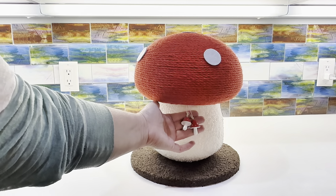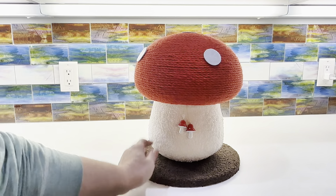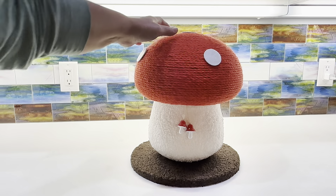Annette here with an initial review of this cat scratching mushroom. I was so excited when I got it out of the box, I just had to show you right away.